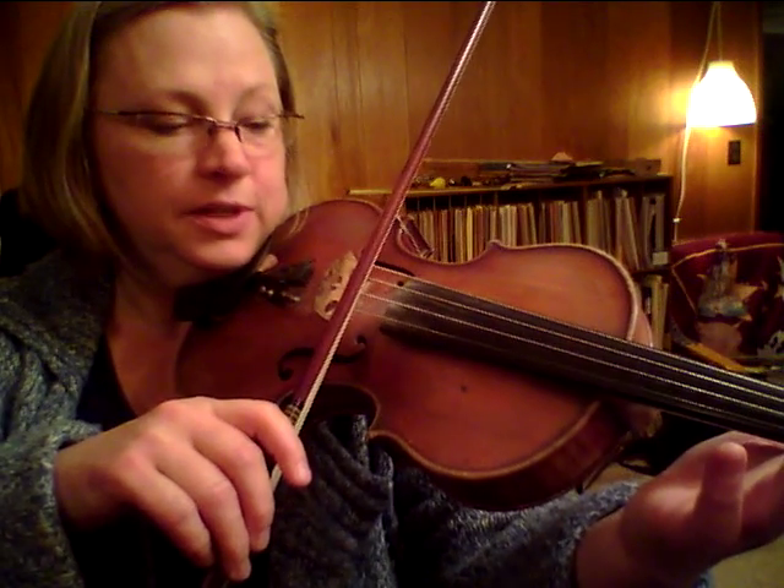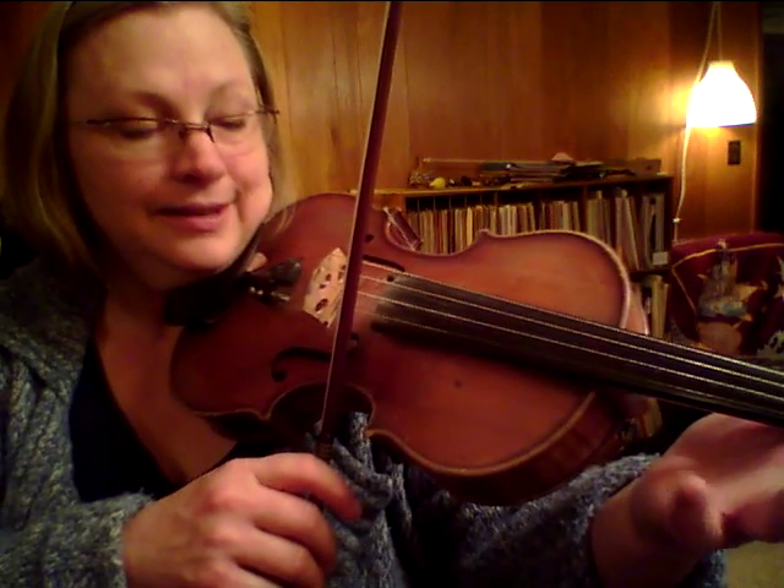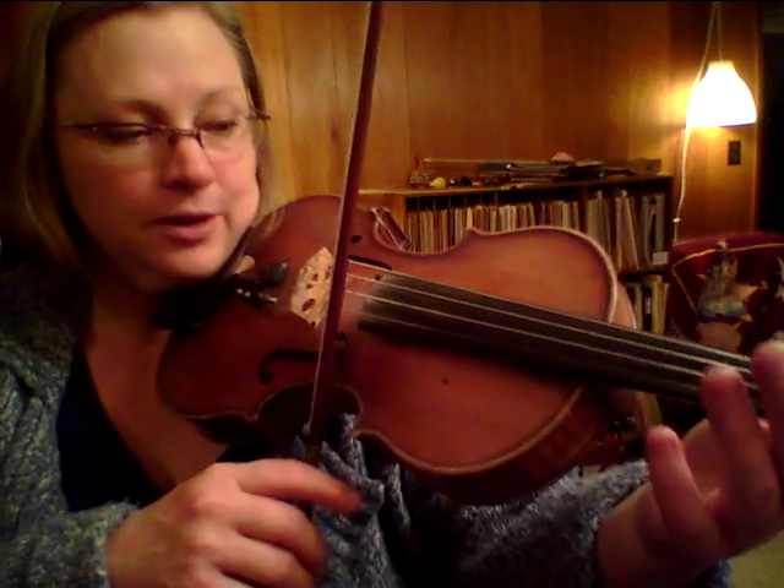From the A string, the bow is stopped. It has to be stopped when you go to E, or else we hear the cross, which is not a lovely thing. Stop, cross. Make sure your finger placement is right, and then go. So that was three things: stop, cross, play.